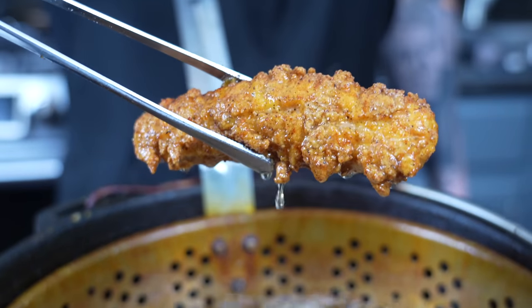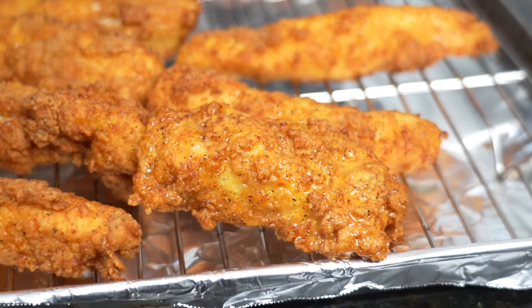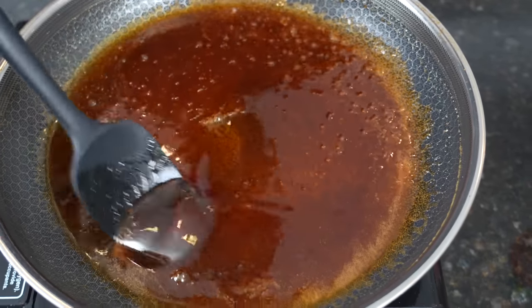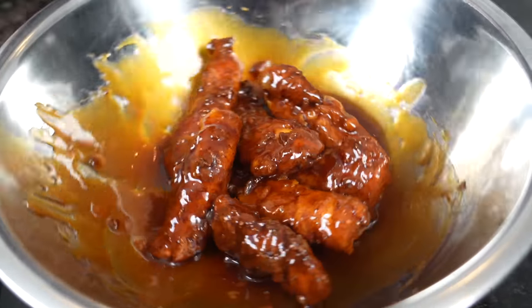What's up guys, welcome back! Today we're keeping it nice and simple with a recipe that almost everybody loves: crispy, juicy, and delicious fried chicken tenders. You can serve these up plain or use a homemade sauce I'm about to show you. Before we get into the recipe, please take a quick second to subscribe to the channel and make sure you hit that bell to enable notifications.